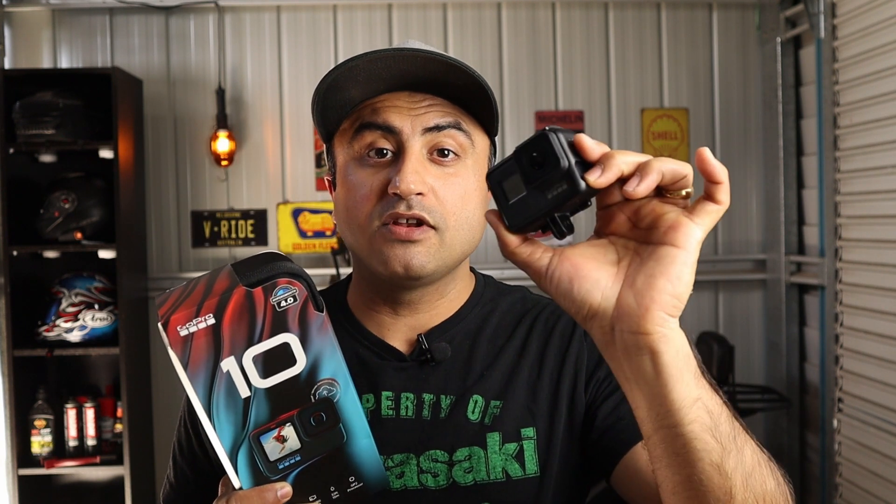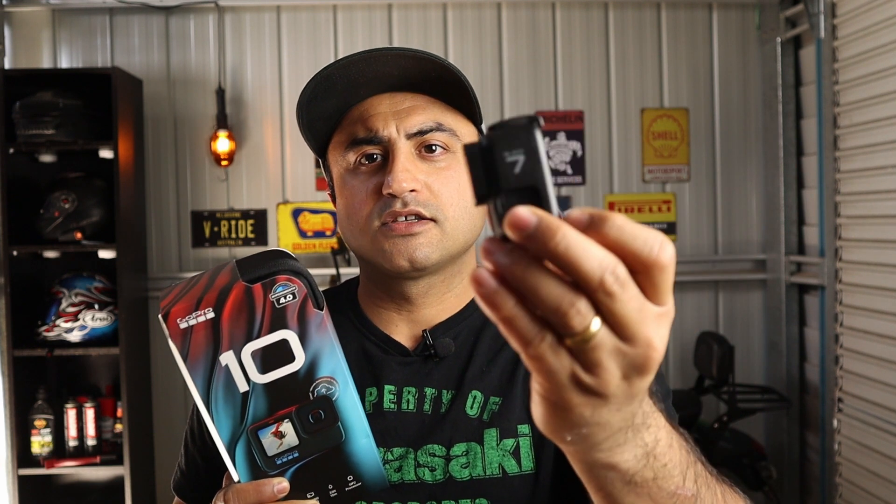I won't be doing any videos on it today but I just wanted to open this bad boy up and see what it's all about. Before getting this GoPro Hero 10 Black I was using my GoPro Hero 7 Black — it's a pretty good little camera, it served me well for the last two or three years.